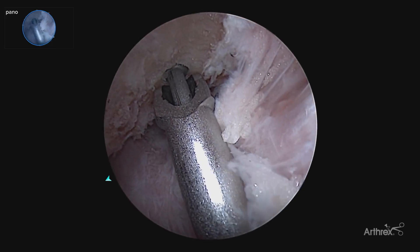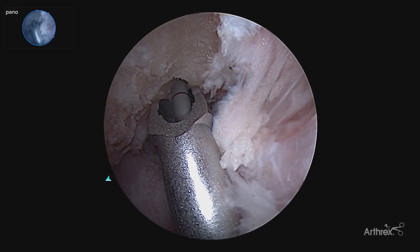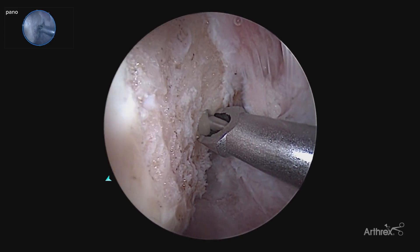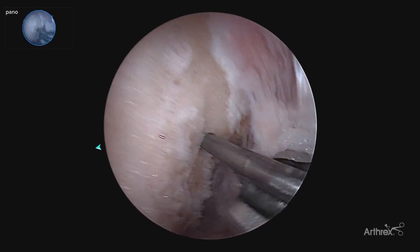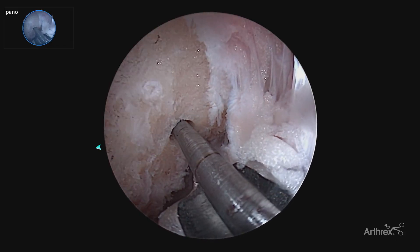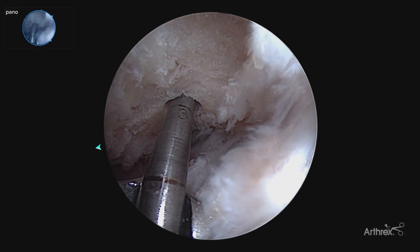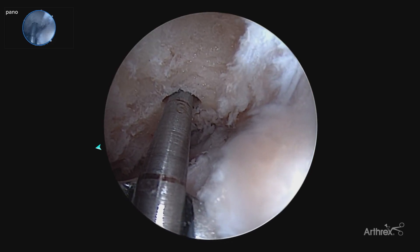With the panascope, just with a slight rotation of the hand gives you much more global view of that pin entry, visualizing your back wall throughout the entire process. Here now with our pin placement, as we've published previously, the difference from the 30 to 70 degree arthroscope — here now using our panascope allows us to look from the top down, viewing our pin placement and getting very accurate measurements.